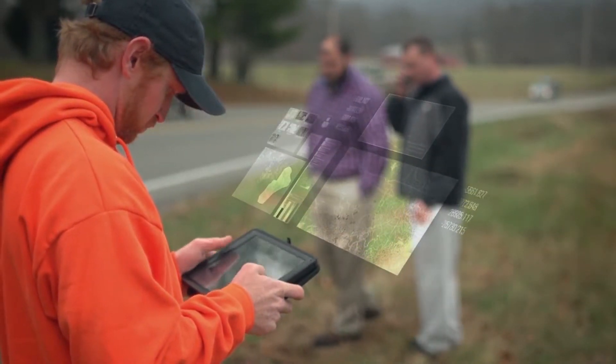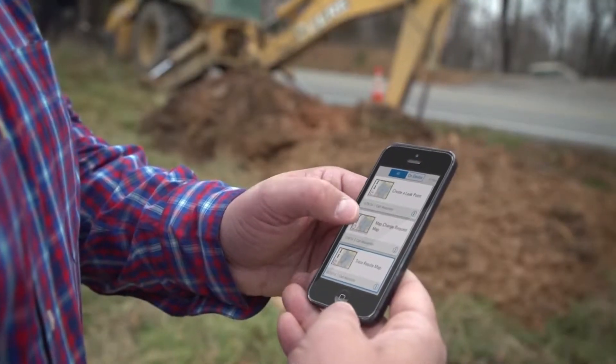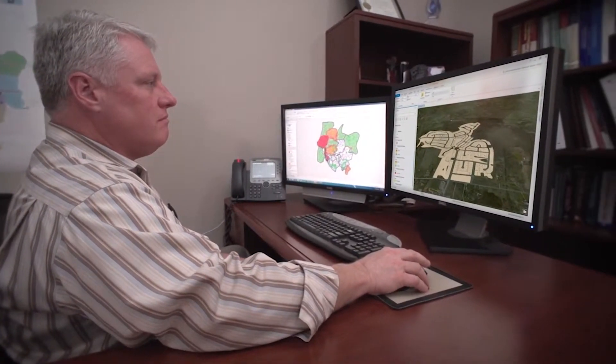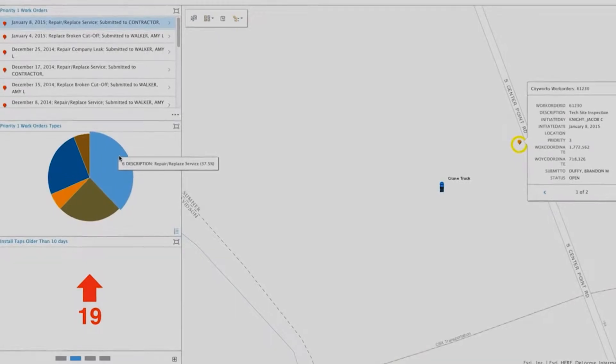Every employee at White House has access to GIS and uses a map. What we've been able to do with ArcGIS is actually streamline a lot of our work processes so that we're not duplicating or triplicating information. With the implementation of ArcGIS Online and the executive dashboards, I can see what's happening almost in real time — the amount of work, how it's distributed, and where the people are.